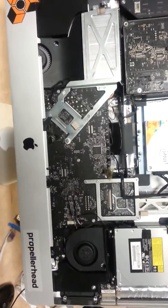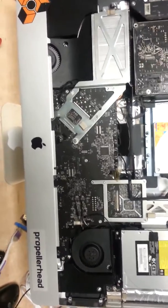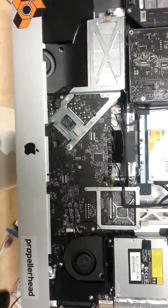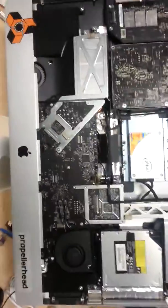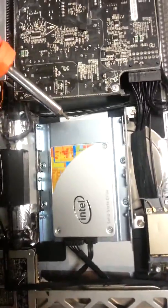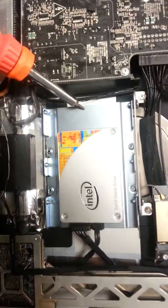One of the hardest things to put back is the motherboard, so take your time when this happens. The SSD drive actually came with this piece of metal here.